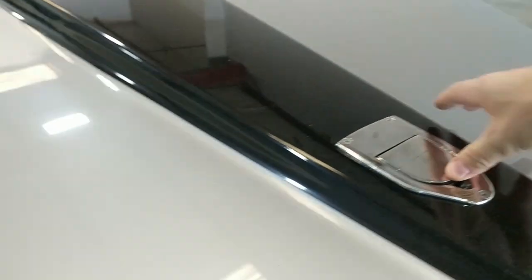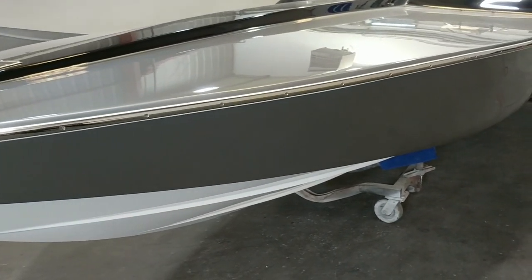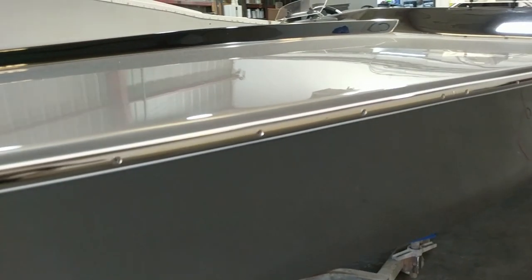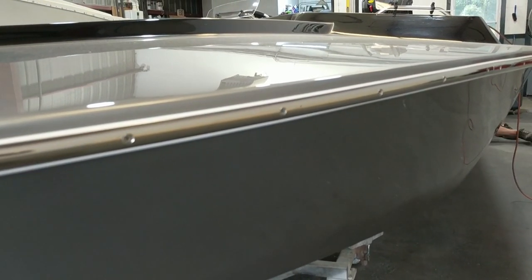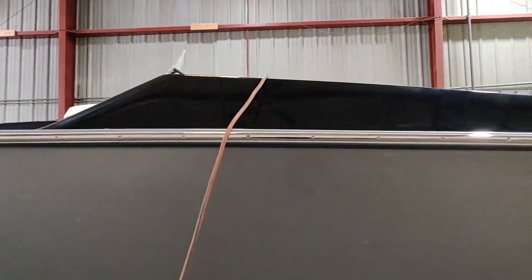I want to talk a little bit about the rub rail — had some questions online about where we got it and what it is exactly. Our cap seam is really small on that boat, so we wanted to do stainless and go right on the paint. A lot of people just put a solid stainless rub rail right on the paint, but that can actually be a problem because it doesn't protect very much and it'll scratch the paint.